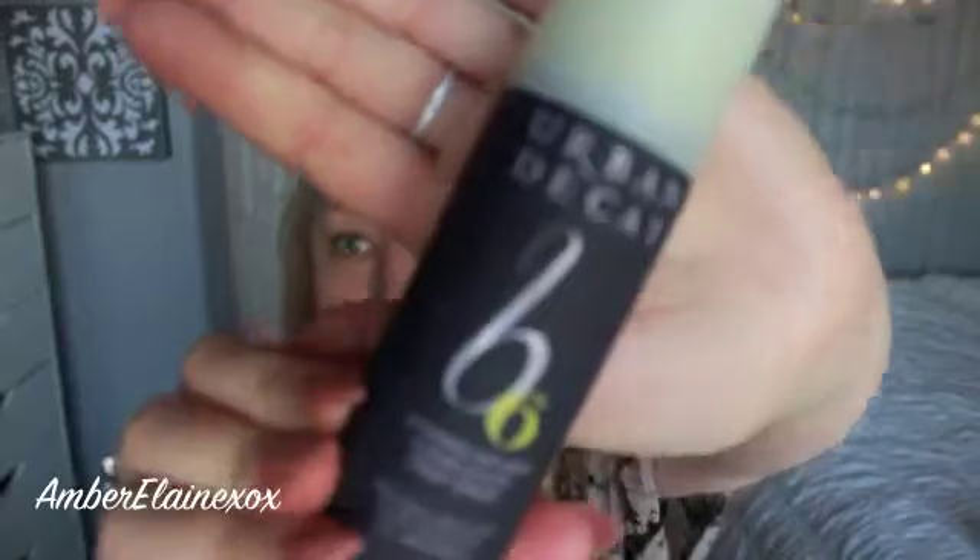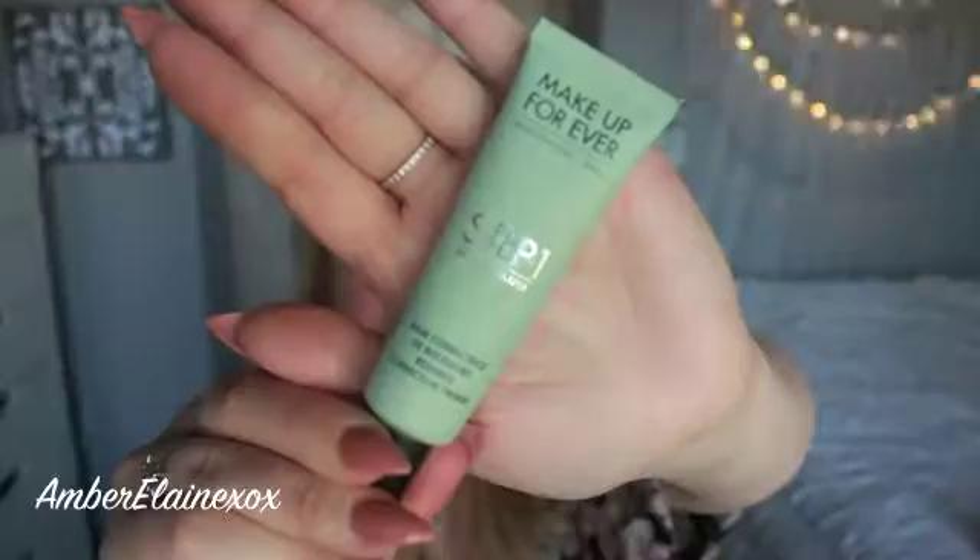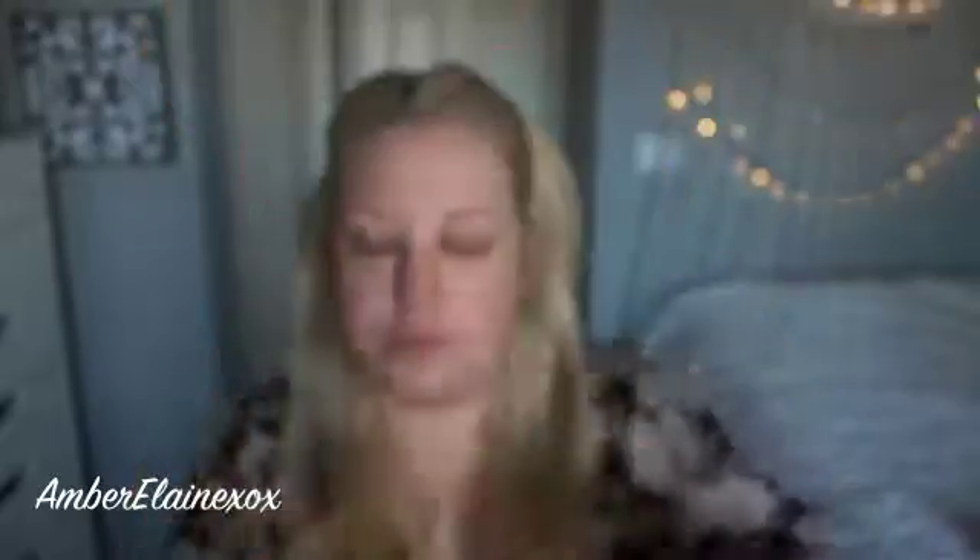We're going to start off by pinning our hair back because we don't want hair in our face while we're trying to prep and prime with this Urban Decay Prep Spray. I'm going to spray this all over and then use a primer right after — this anti-redness one. I've been loving this lately and it's really taken down the redness of my face, so it really sets all of the foundation that I'm going to put on later.